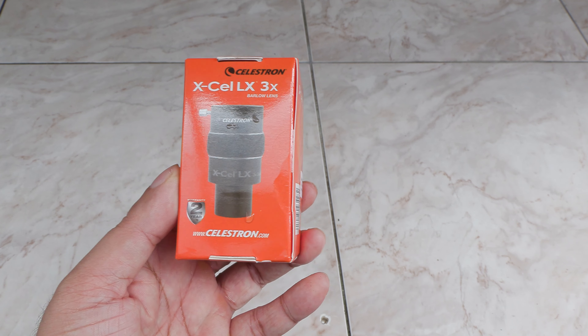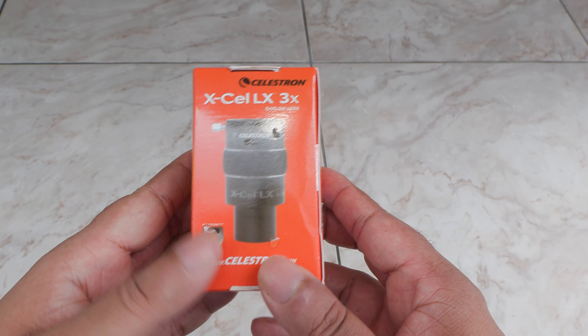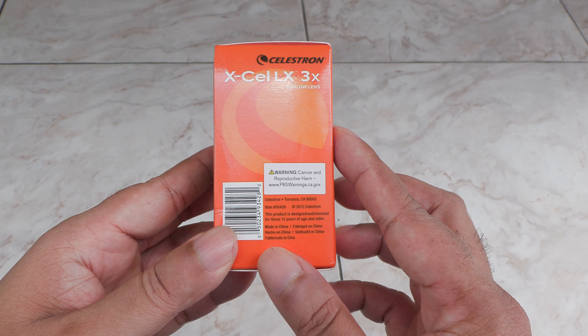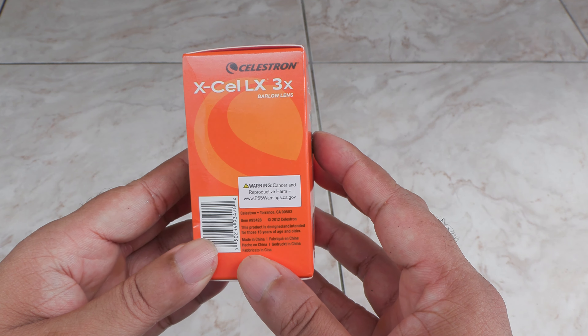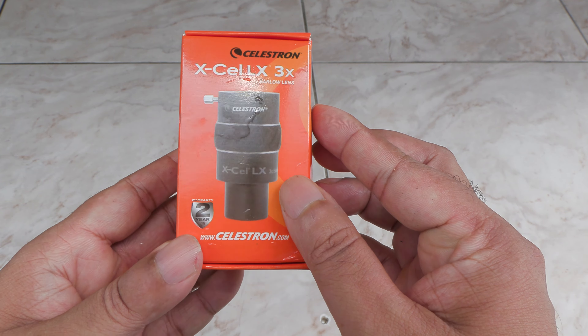Hey folks, it's Mahesh. It's been a while, but today I got the Celestron Barlow Lens — let's go. These usually go for around $90 on Amazon — see a link in the description. So it's a 3x Barlow.